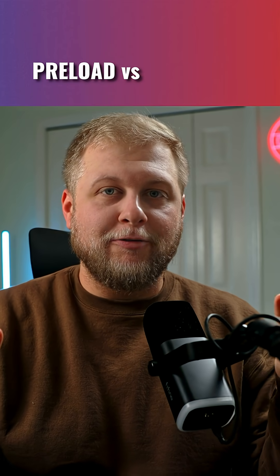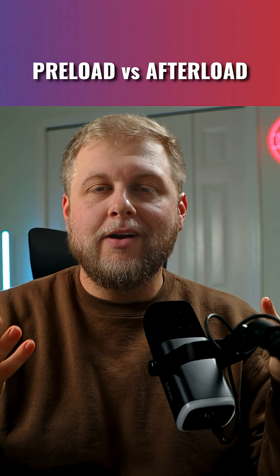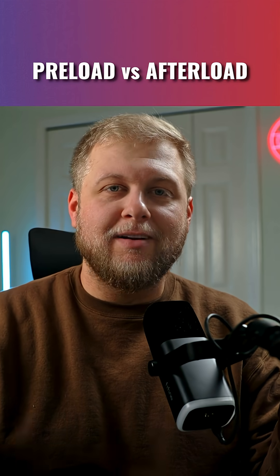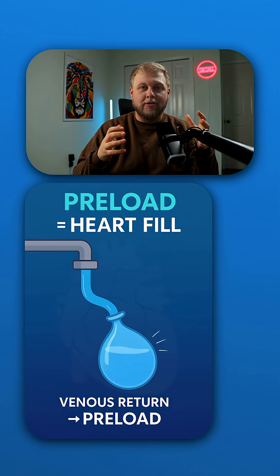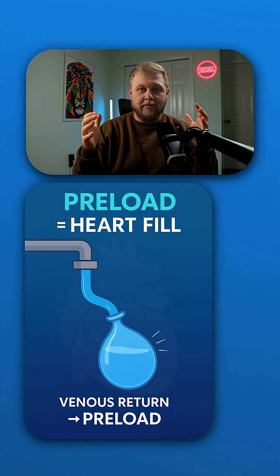You've probably heard the words preload and afterload thrown around like crazy, but what do they actually mean? Let's break it down into plain English and make it easy. Think of your heart like a massive water balloon. Preload is just how much water you put in the water balloon — it's the amount of blood that's coming back to the heart, thus stretching it out further and further.